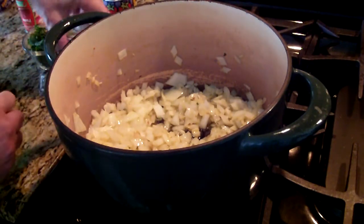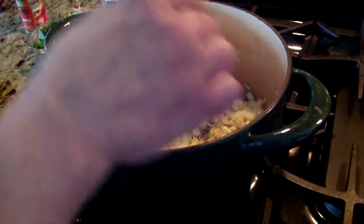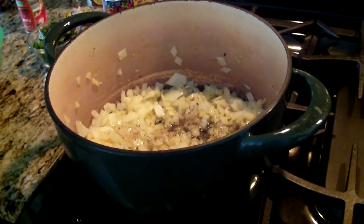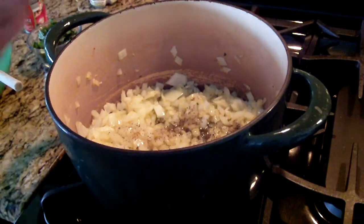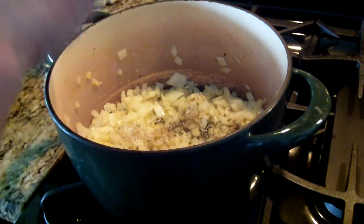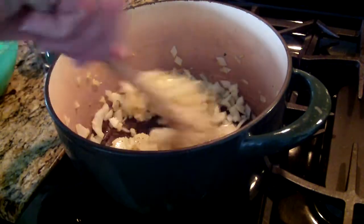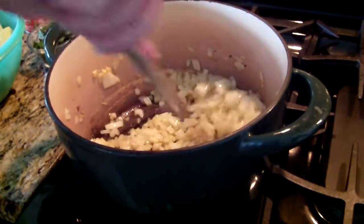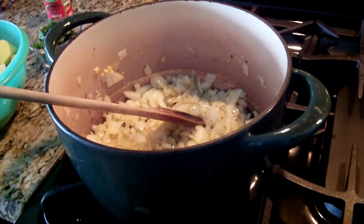This is a very easy dish. Gonna put some pepper — I like it a little bit spicy — and some salt. I want to get the onions a little golden brown, and then I'm going to add some tomatoes to it.